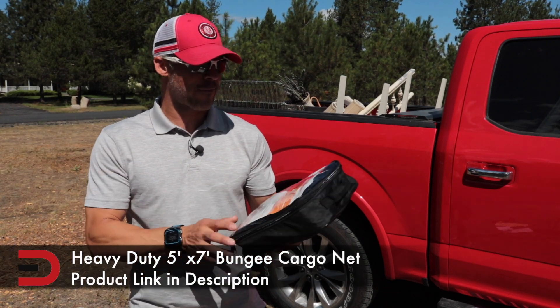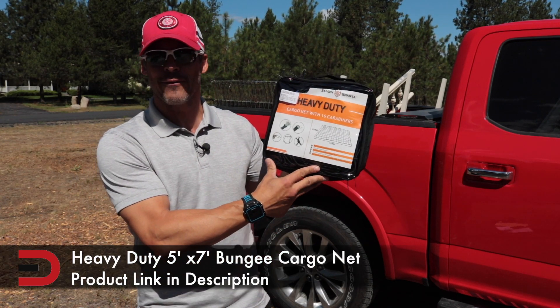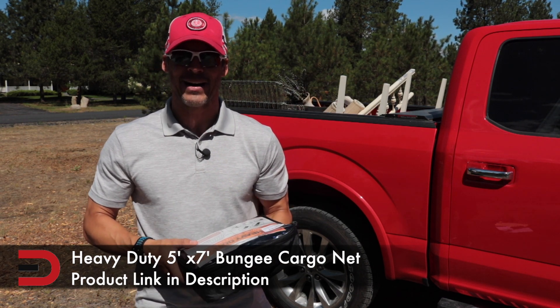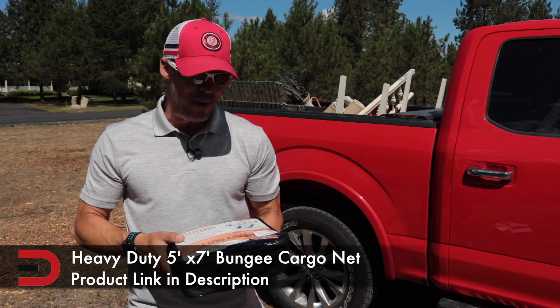Just arrived in the mail from Amazon — my first ever heavy-duty cargo net for my F-150. I got it on Amazon because it had 4.9 stars out of 5 and 18 glowing positive reviews.